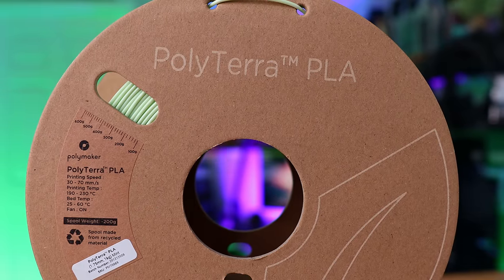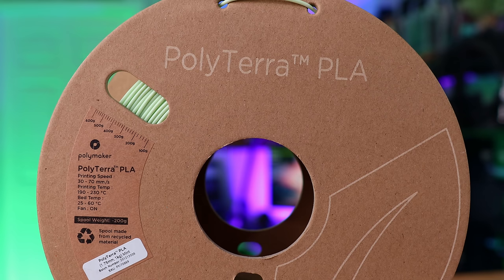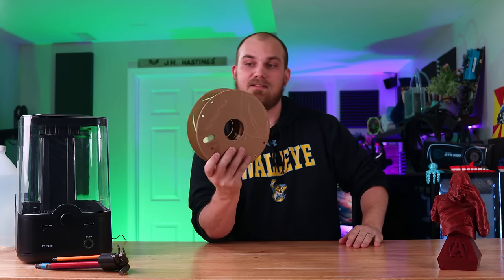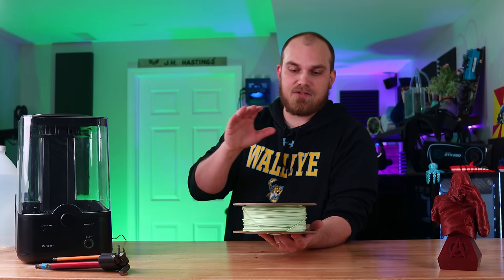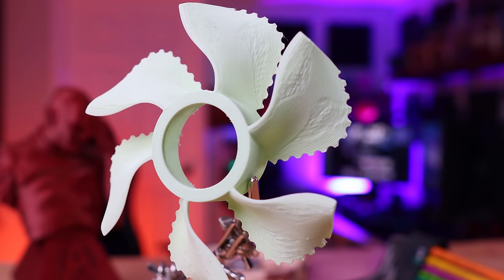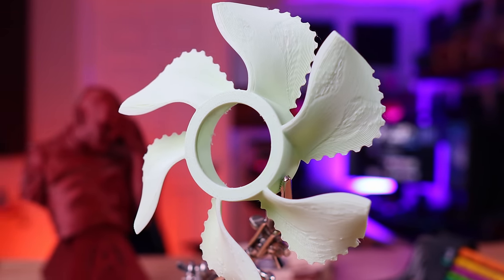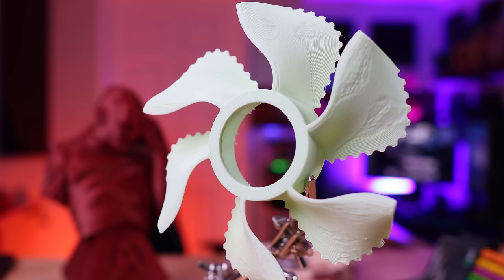Polymaker reached out and asked if I was interested in trying out some of their new Polyterra PLA. This is essentially a PLA bioplastic designed to be sustainable for the environment. It's got a nice cardboard spool holder and was designed to be easy to print. Going back to season two, episode seven of the Fan Showdown, this is the exact filament we used — Polyterra PLA in the color Mint — and it worked well. Prints turned out good, support came off easy, and the fans performed just as well as regular PLA.